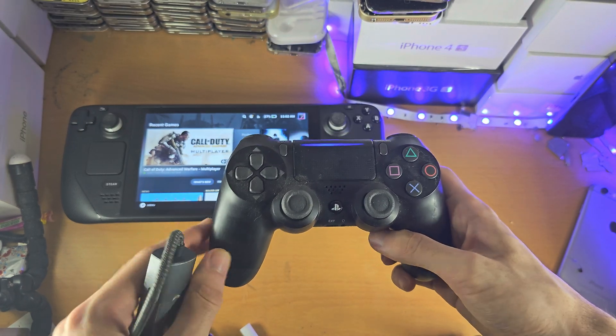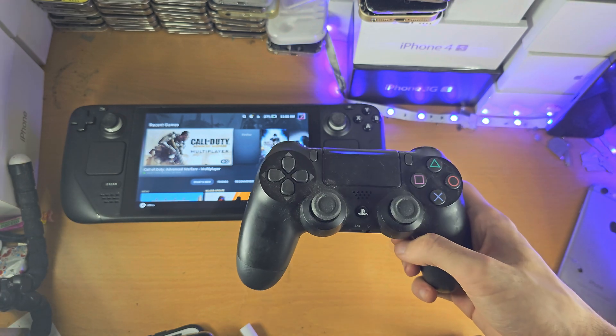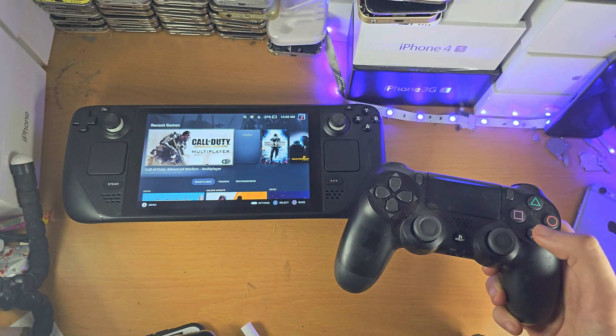Once wired, it should automatically pair with the Steam Deck and you don't even need to touch Bluetooth, as it will handle pairing automatically.